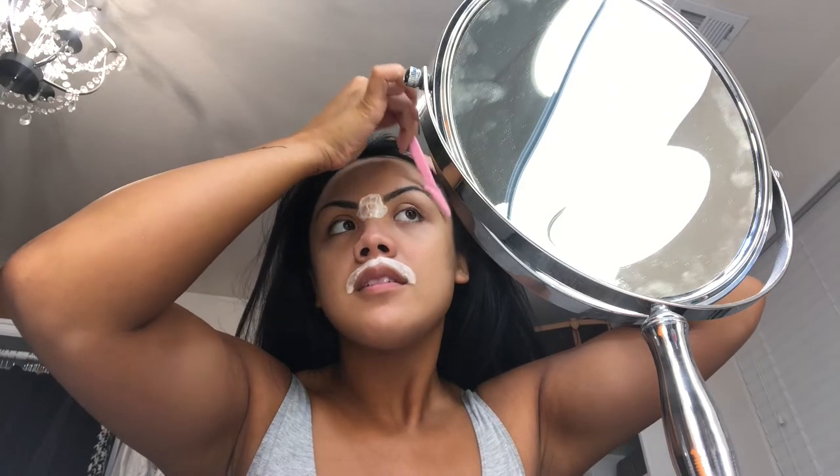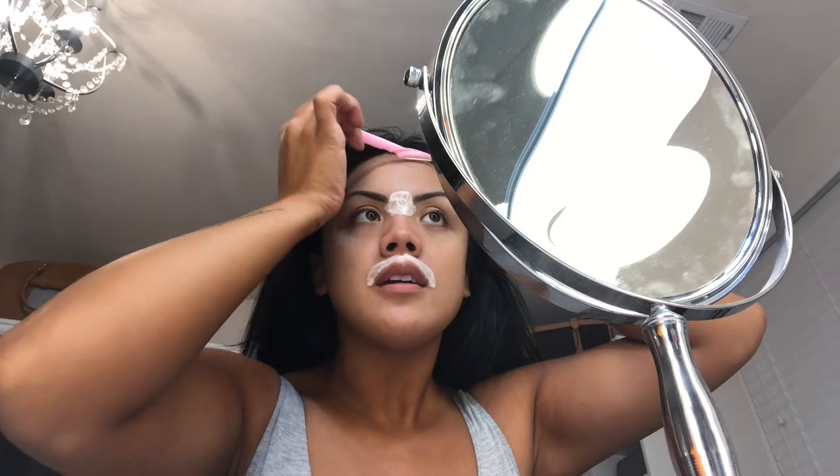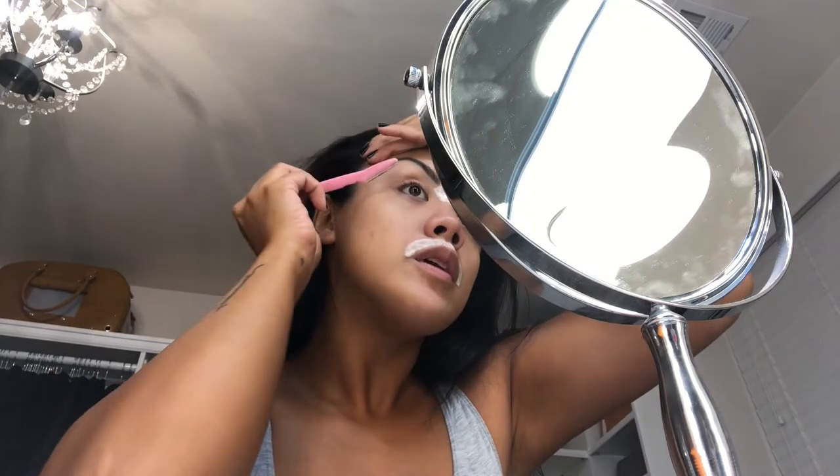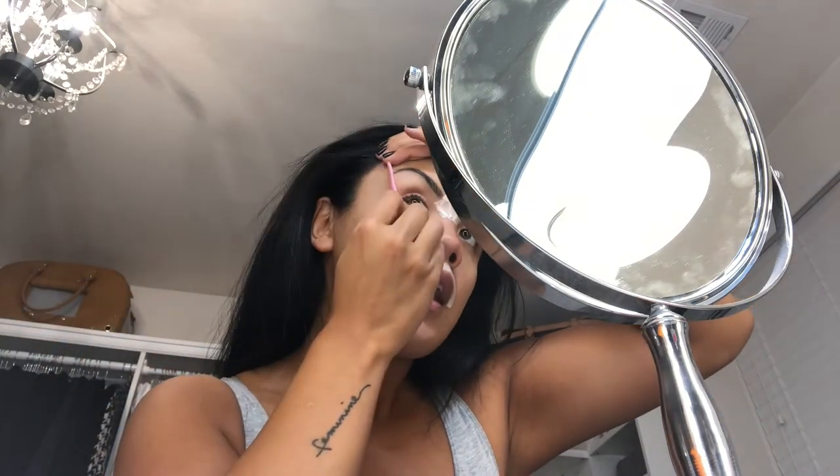I'm going to use an eyebrow razor to just shave my face. I think I've done this on a video before, but I like to do this once a week. Right here I get some hair between my eyebrow and my hairline. Don't use a lot of pressure — I've used too much pressure before and it's no good. I don't recommend the eyebrow razor on anything more than peach fuzz.